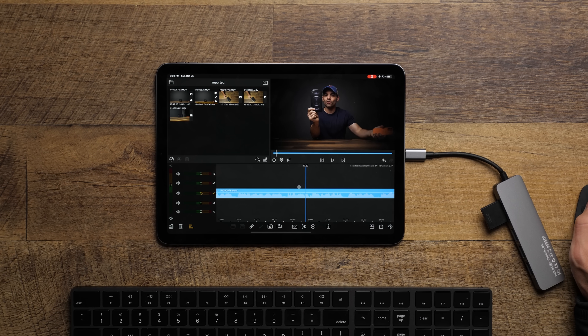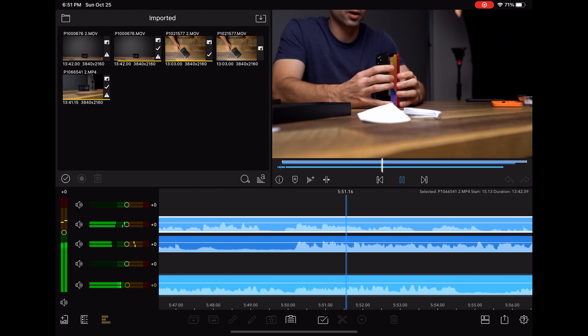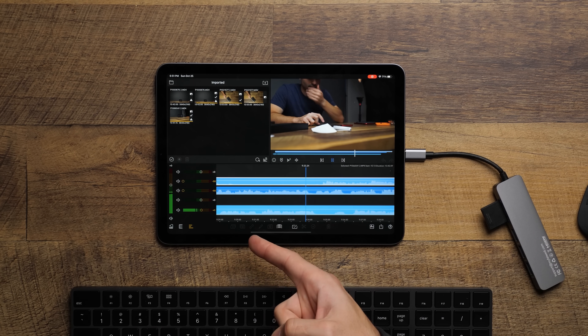Let's add those other clips in and see if that starts to affect our playback. Now we've got three layers of 4K — not a problem, no issues, not a single slowdown. If you have multiple clips with their own sets of audio, you can mute those very easily. So not a single problem for this tablet. It's more about how does this compare to the iPad Pro or an actual computer? If you were doing a MacBook Pro 13 or MacBook Air that costs significantly more, they would be having serious struggles doing three layers of 4K 10-bit files.